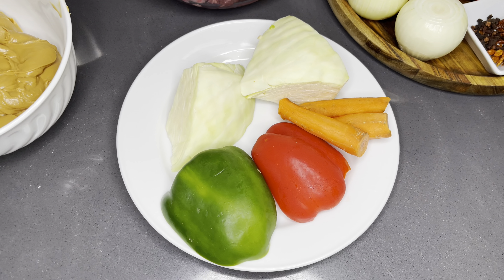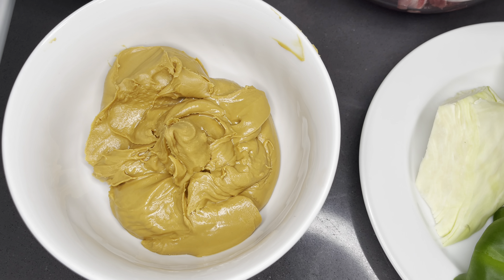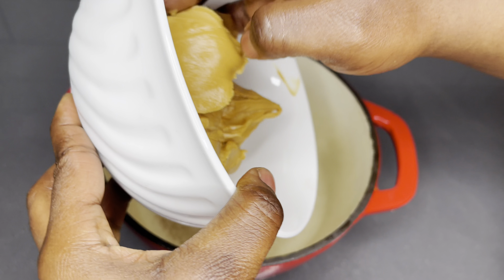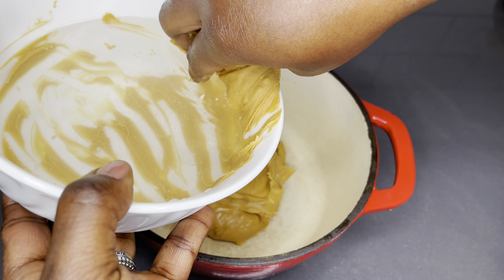So here are my list of ingredients. I will go ahead and list each and every one down below in the description box. For the choice of protein I'm going with some chicken and lamb meat. I also have my peanut butter, a bit of vegetable seasoning, and lots of other vegetables that are not so popular when making your peanut butter soup.